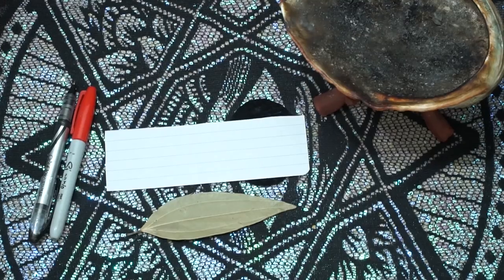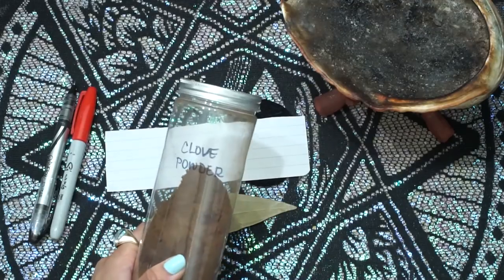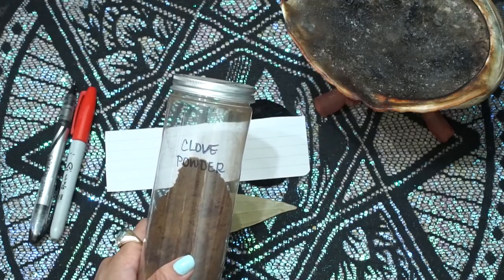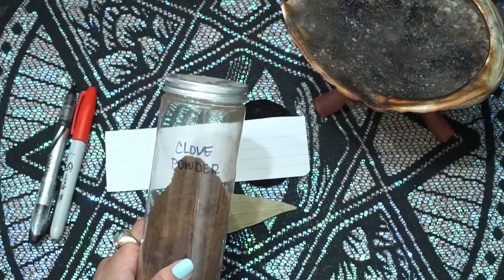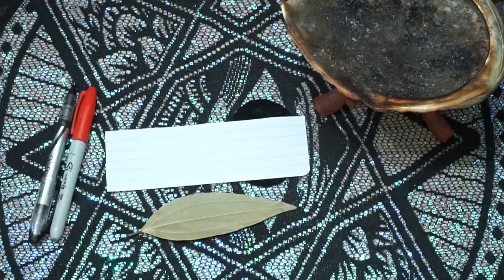The next thing I want to tell you guys about is clove powder. I'm going to be using clove powder. If you don't have clove powder, you can use clove oil. If you have black pepper, you can use black pepper instead of clove powder. And if you don't have anything, that's fine — you don't even need any herb or anything for this.